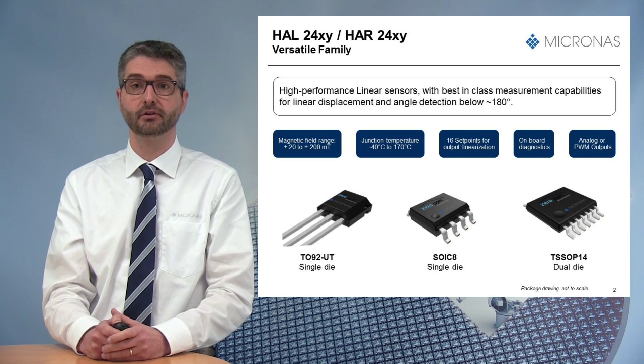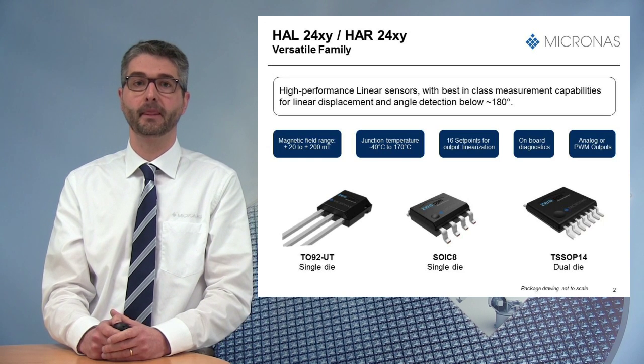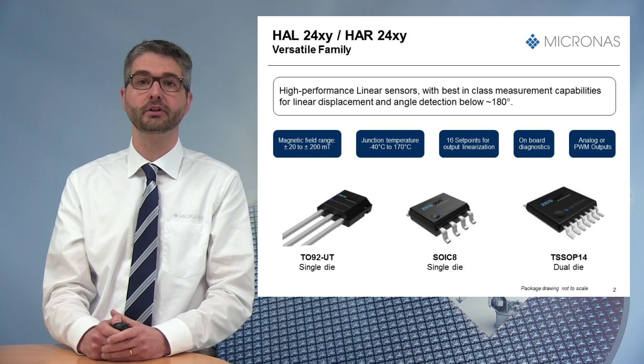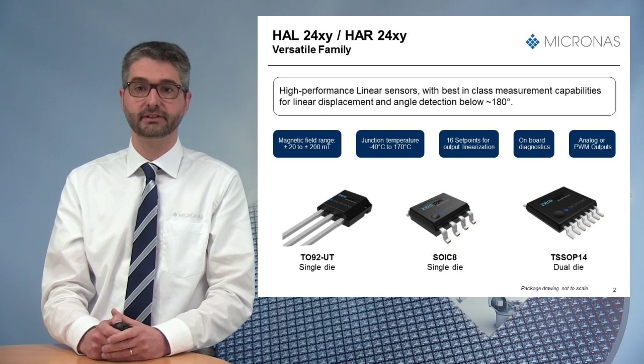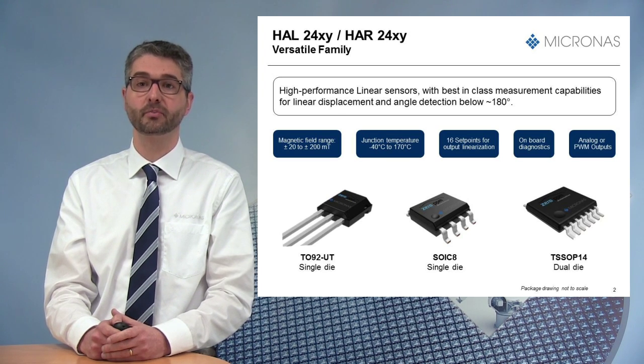This is the HR2425 and HR2455, respectively. Compared to the two members already available, which are single-die sensors, the HR24 is an SMD package variant including two dies in one single TSSOP14 package.